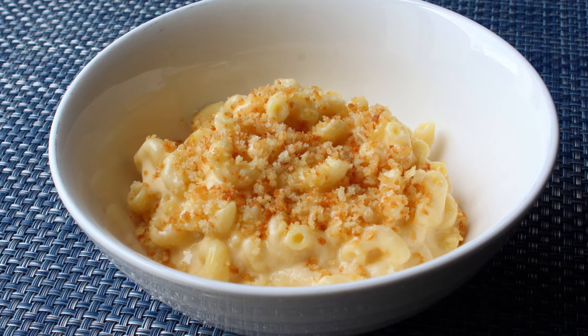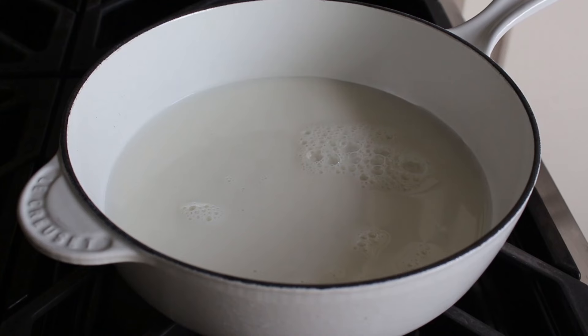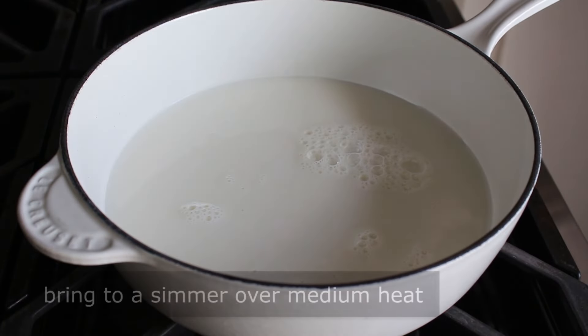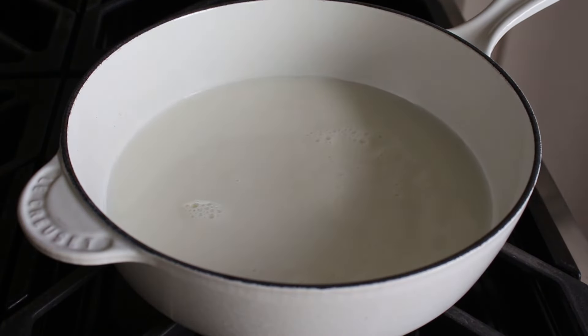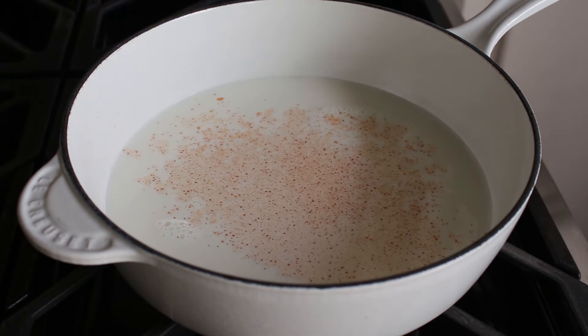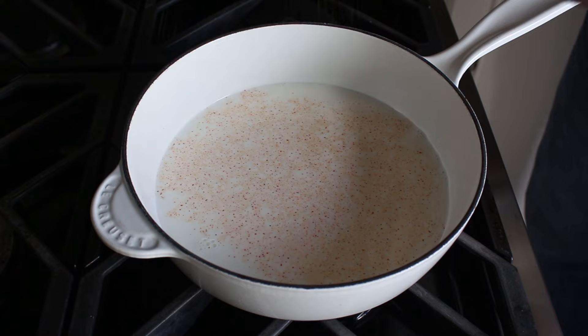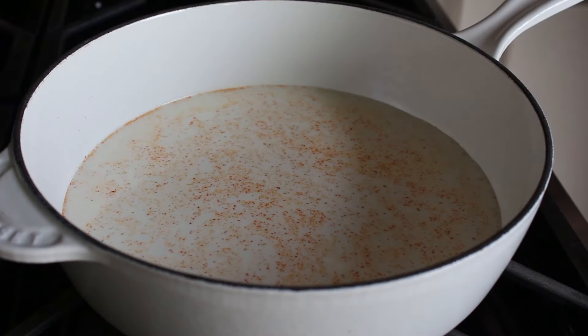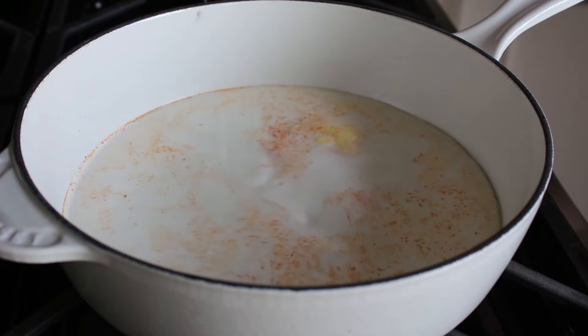Let's go ahead and get started by bringing some cold, fresh milk up to a simmer on medium heat. While we're waiting for that, we can go ahead and toss in some kosher salt, a little shake of cayenne, and a very, very tiny pinch of freshly grated nutmeg — just a hint. In fact, if you're going to put too much, don't put any. And then we'll also go ahead and sneak in about a tablespoon of butter.